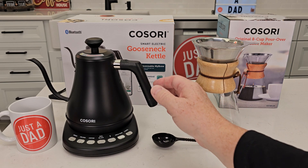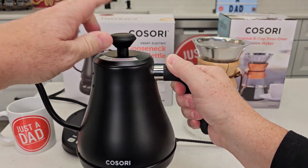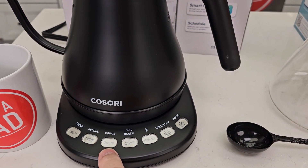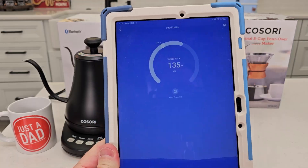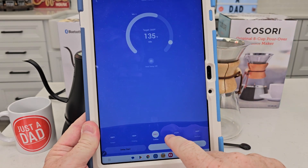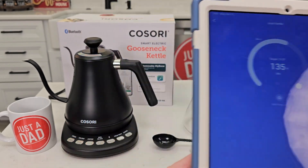The electric kettle is very nice. It's got a nice lid, you can control the pour very easily, and it heats up the water fast. It's very simple to operate — you can press whatever button you want for whatever temperature you want. The electric kettle also connects to the Vaysync app on your smartphone, where you can select the temperature and it shows the current temperature as the water heats up. This is a very neat app.